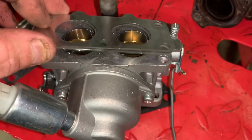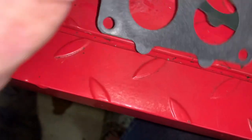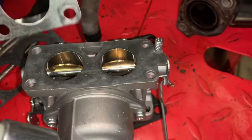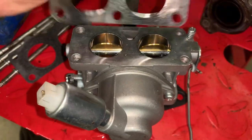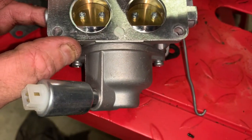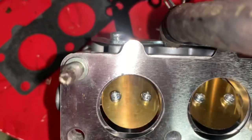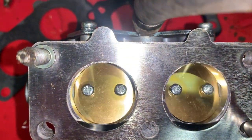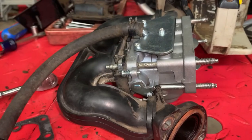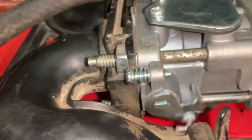If your engine calls for these, it's supposed to be installed like this, with the eyebrows facing outwards and up. With it correctly installed, the eyebrows — or the throttle plates — get nowhere near it. Now that we've swapped that gasket around, we have full range of motion and everything looks good.